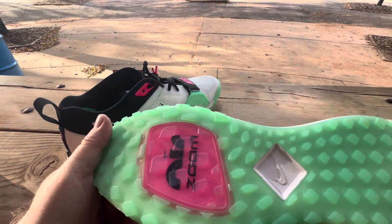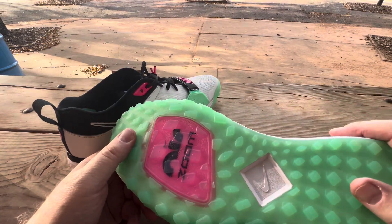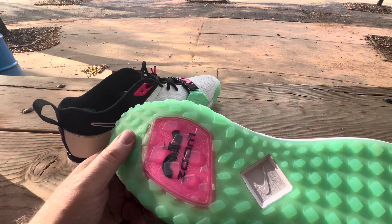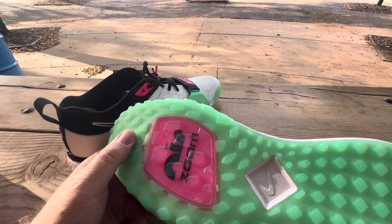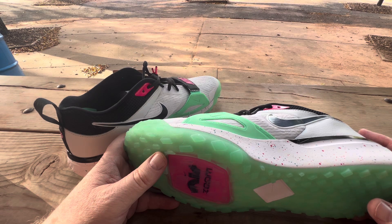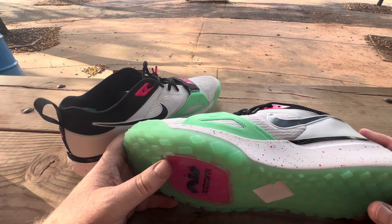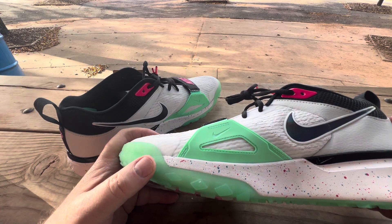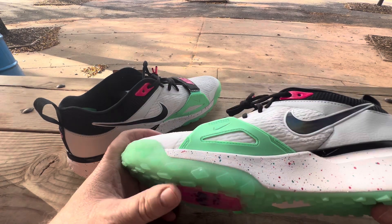It's obviously not turf for like what we have on our fields out here — green grass and dirt on the inside. It's more made for when the pros play on fake surfaces, or they're just warmup-scenario shoes.